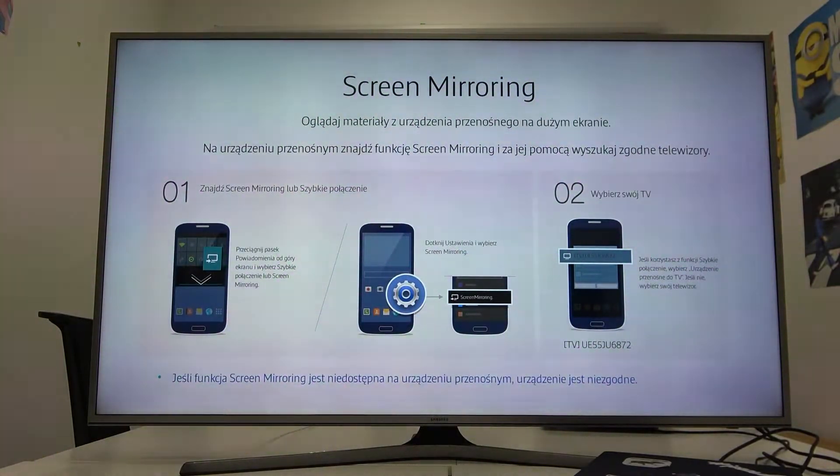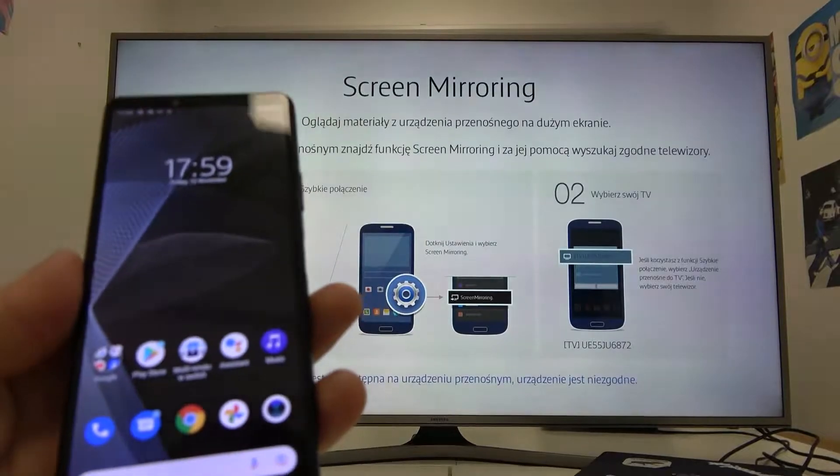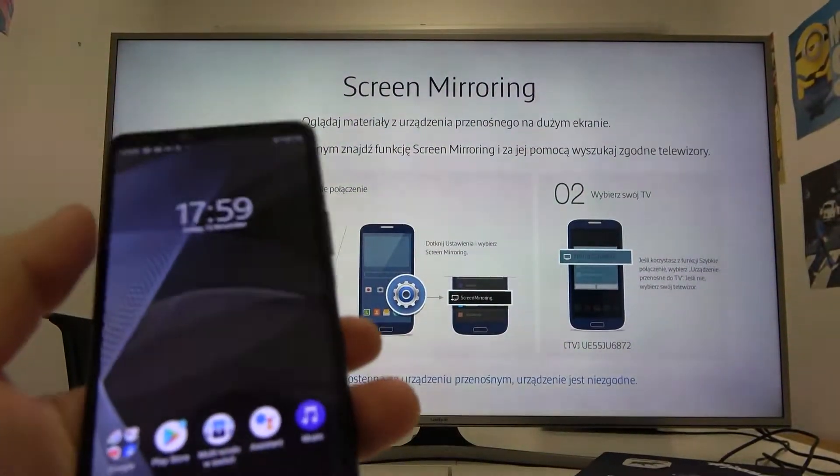Hello! In front of me I've got a Samsung Smart TV and Sony Xperia 10 Mark III. In this video I'll show you how to cast the screen from a smartphone to a TV.